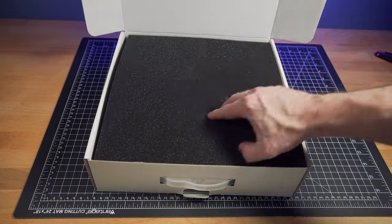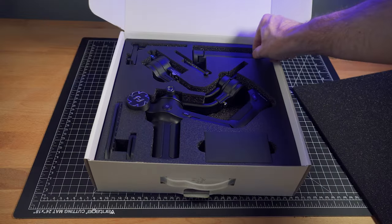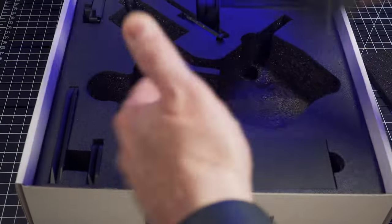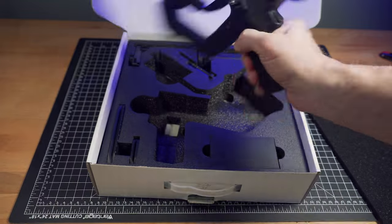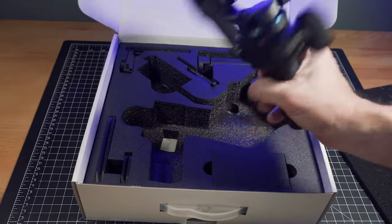Let's see what comes with this gimbal. You've got the gimbal itself, a little mini tripod, and what looks like a couple of camera plates. This gimbal looks very similar to the Scorp Mini — I like this scoop kind of style. But this one is designed for heavier payloads.